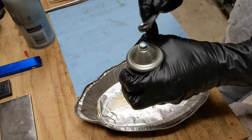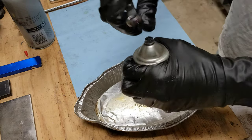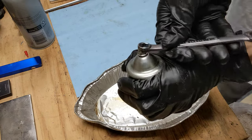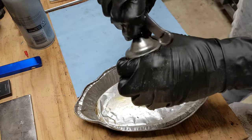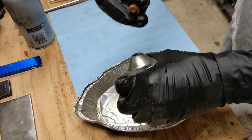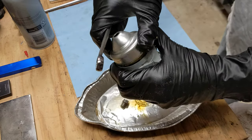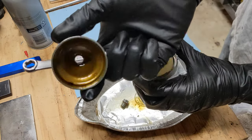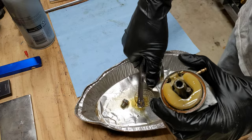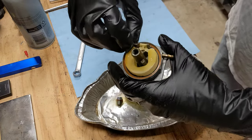Then you want to take a 10 millimeter wrench and undo the bowl nut. There's a lot of varnish in this one. Next we'll be removing the float pin.